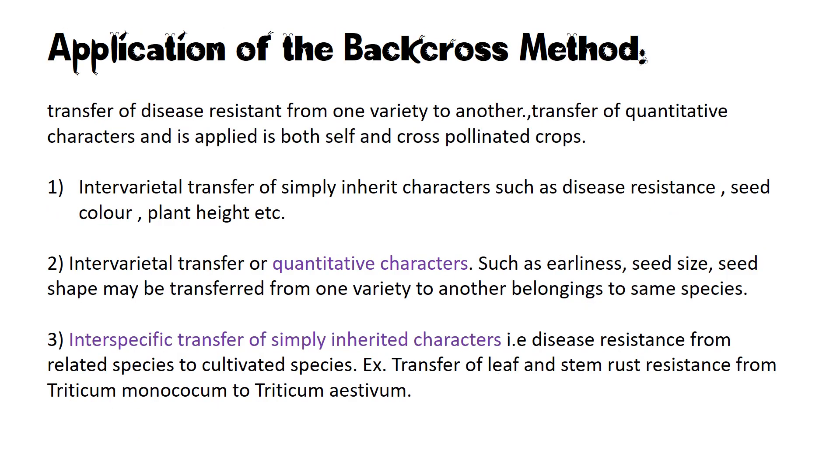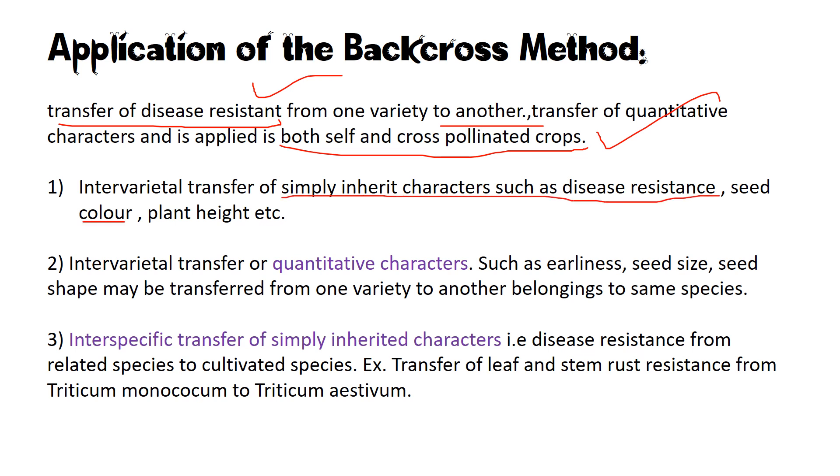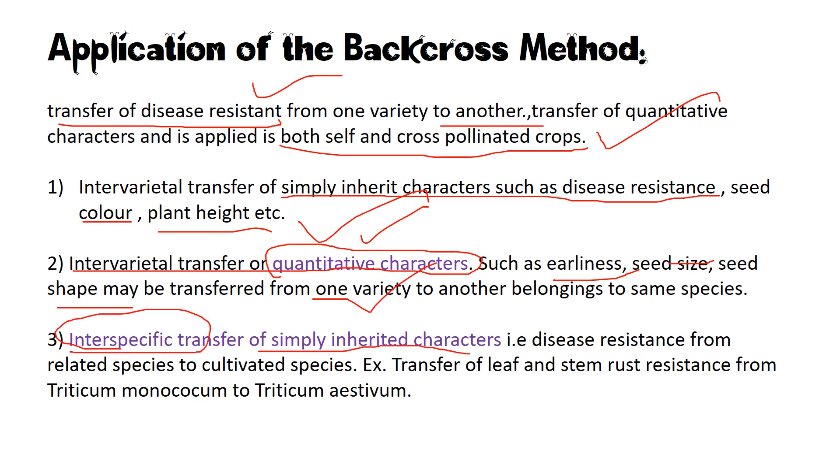Applications of the backcross method include: transfer of disease resistance from one variety to another; transfer of characters like yielding; and it is applied in both self- and cross-pollinated plants. In simpler terms, simply inherited characters such as disease resistance, seed color, and plant height can be transferred. Intervarietal transfer of quantitative characters such as earliness, seed size, and seed shape may also be transferred. It is also used for interspecific transfer of simply inherited characters — not only between varieties but between species.